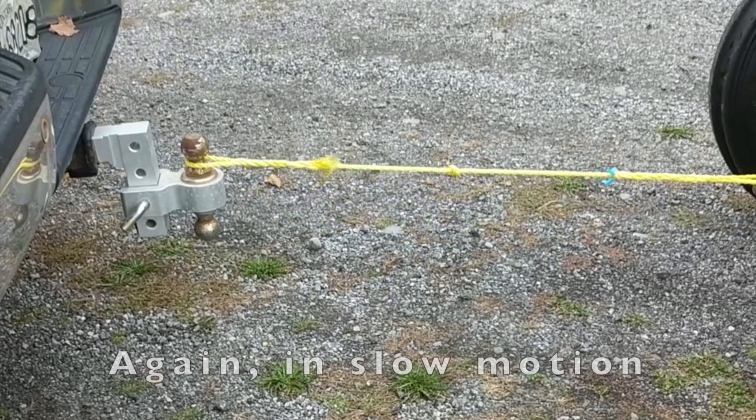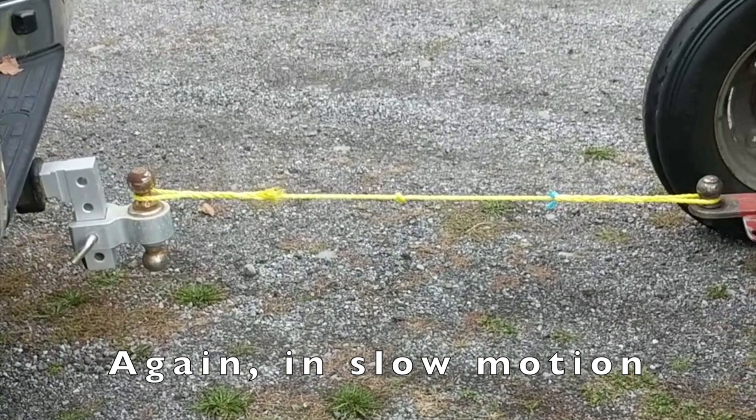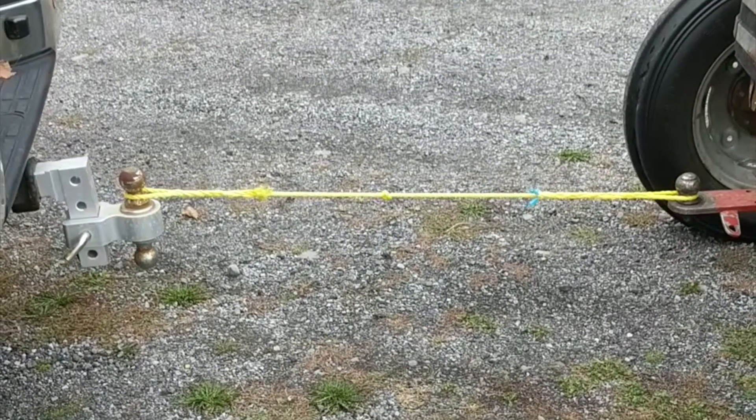There's a knot — there's a knot on the floor trying to pull. There's a knot.